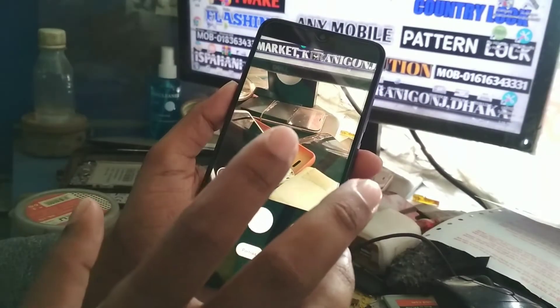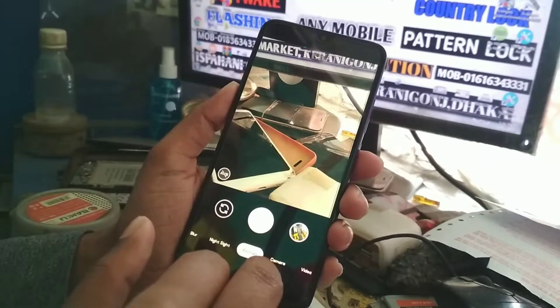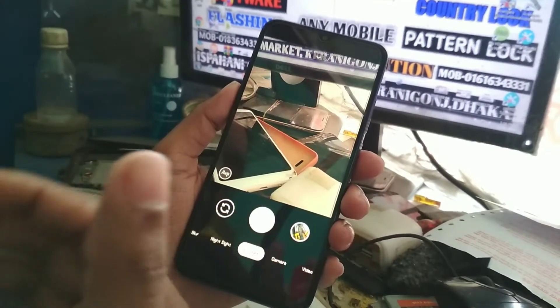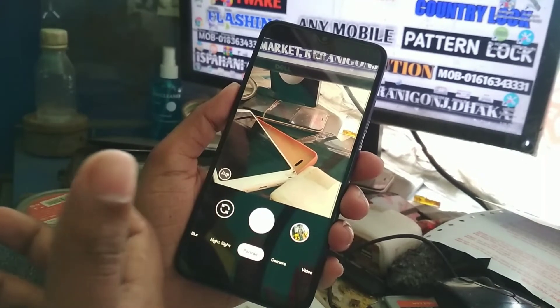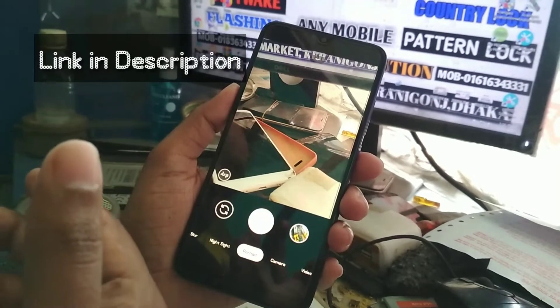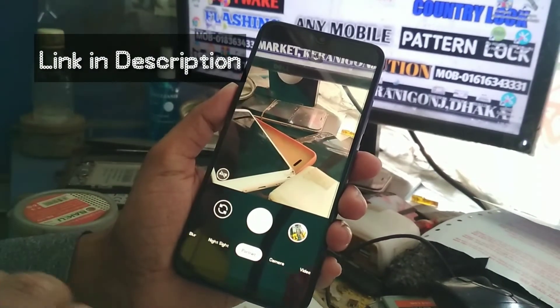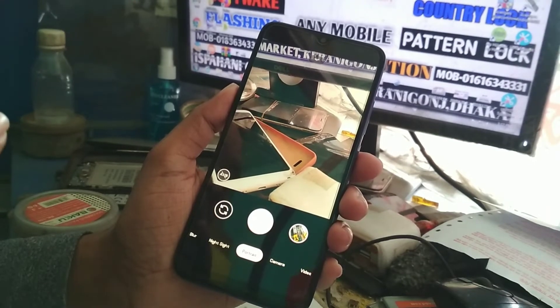Portrait mode is working, night sight is working, lens blur is working. And if you use my module — HyperCam E3, which I have provided in my last video — you will be able to use the camera more efficiently, and slow motion will work perfectly.